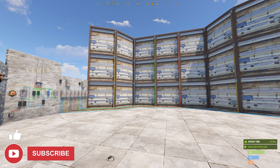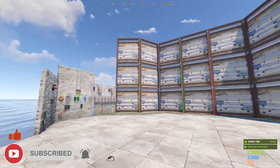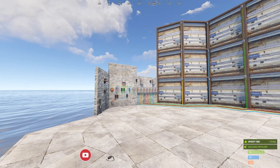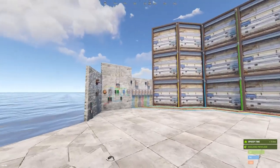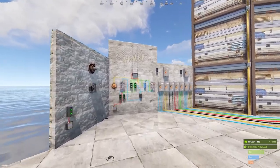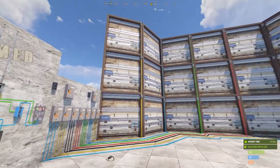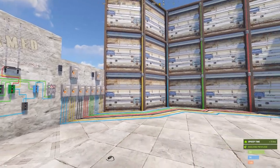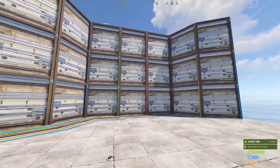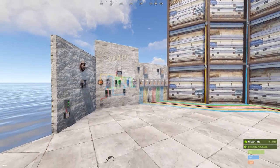Welcome to another Rust electrical tutorial. I'm Niceish, and today we're answering questions about my base lockdown circuit video. Quite a few people have asked how to extend it - in that video I used a three-door example, and there's confusion about what to do if you have six, five, or even 20 doors. In this case, I'm going to show you how to do 21 doors.